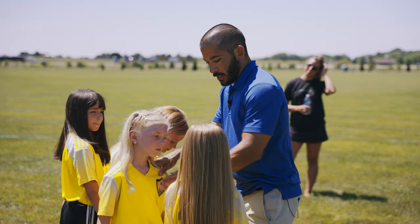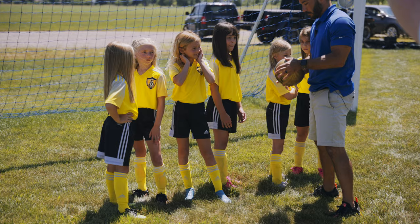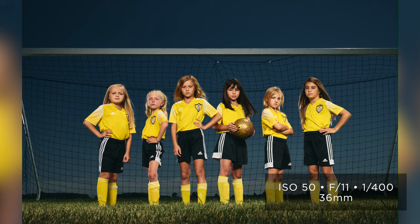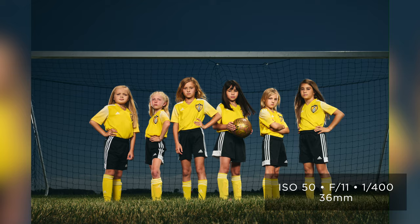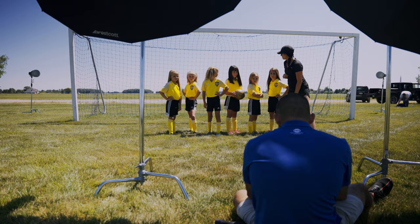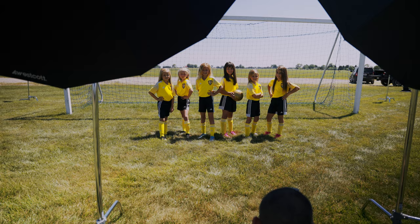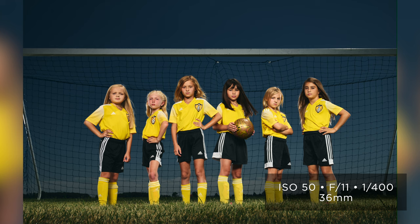Once the light is set, bring the kids in and pose them quickly. My tip: make sure players standing beside each other do something different — don't have two people consecutively crossing their arms. With six girls, I put the three shorter ones a half-step forward and the other three behind, staggered, all turned opposite ways — hands on hips, one hand on hip, or crossed arms. The middle player held the ball with the logo straight. Check that shoes are tied and hair is neat — have parents help. Shoot both smiling and serious; it takes about a minute.